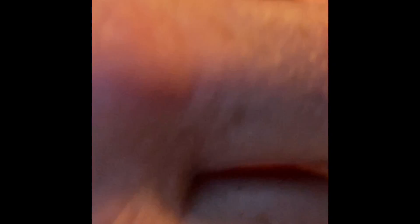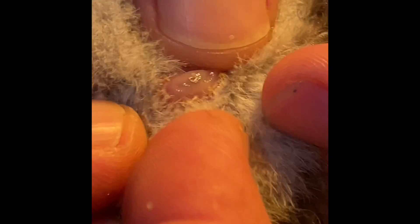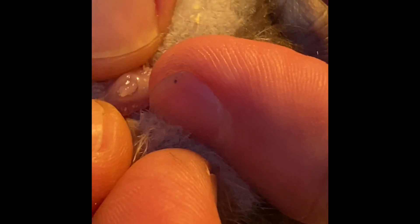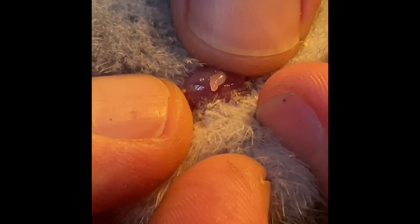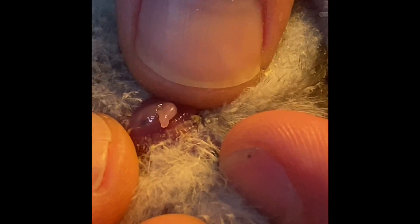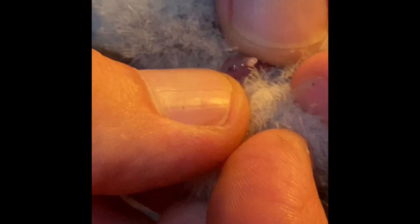That's all I've got to sex right now, so I'll throw all these together on a video and post it. Whenever we get some more ducklings that are old enough to sex, we'll do another video. See how that just pops right out — the hens will not have anything that pops out.